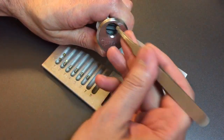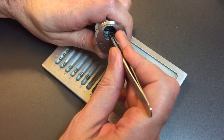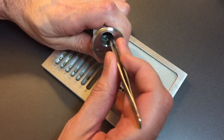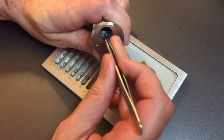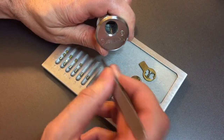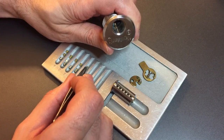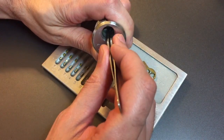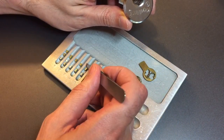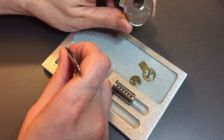Got a standard pin in one. Okay, maybe it was just a really thick couple of master wafers there. Standard in two, same in three, same in four, same in five, and same in six. And it does look like we have some variation in the driver pin length, so there might be some attempt at balanced pin stacks.